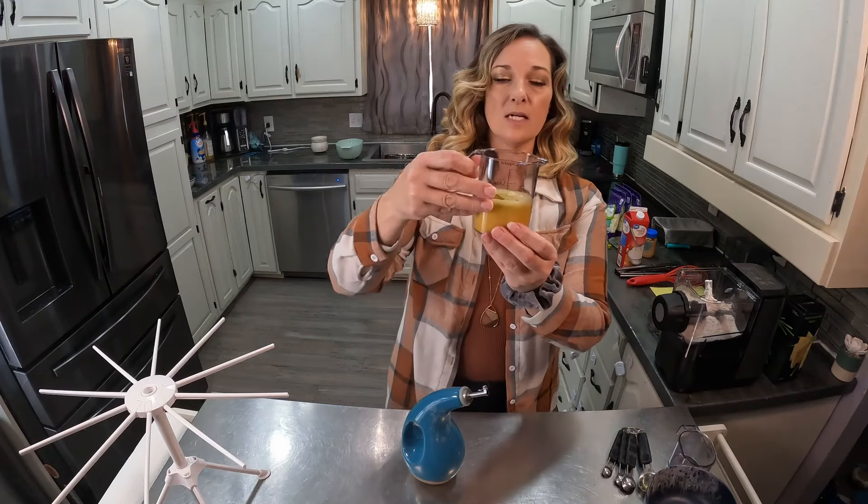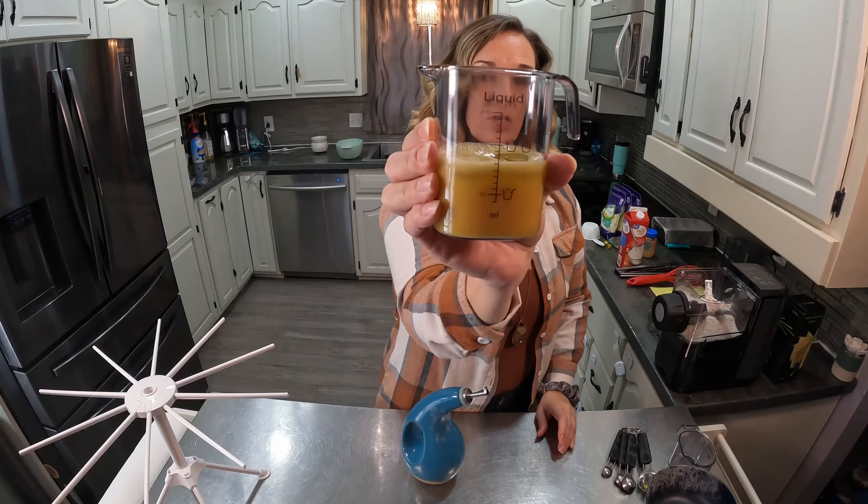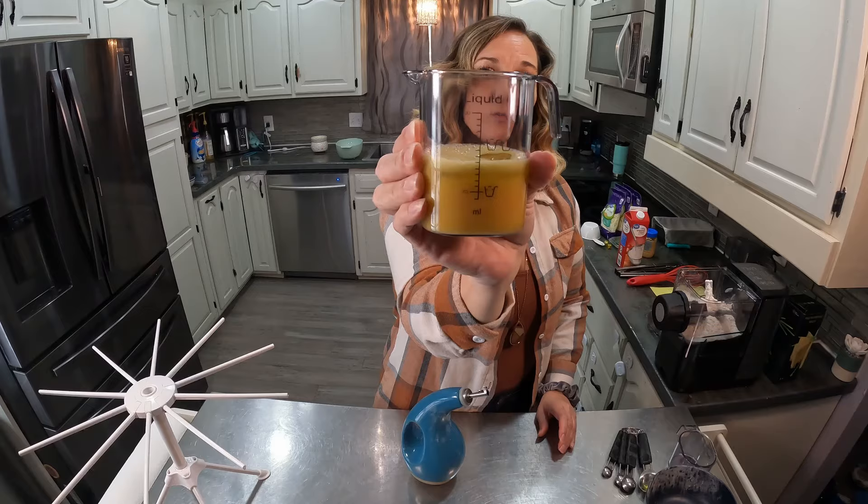Then I take the container and fill it up so that the line goes to 150 for the water. So I'm going to fill it up the rest of the way so it stops at the 150 mark.